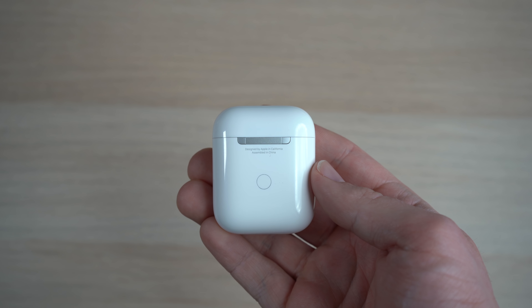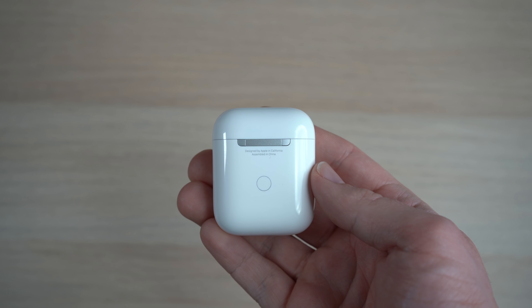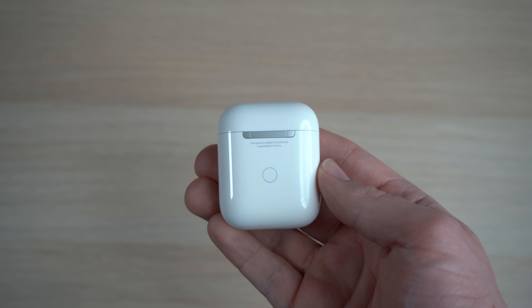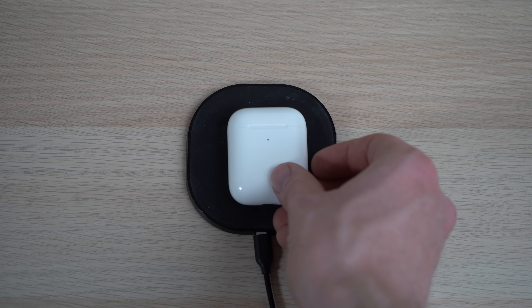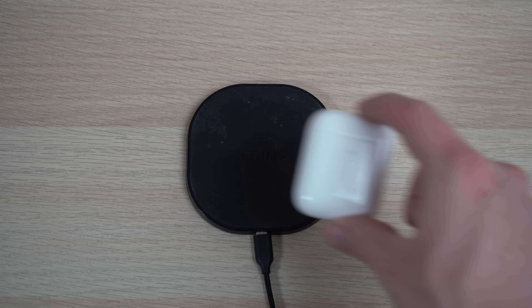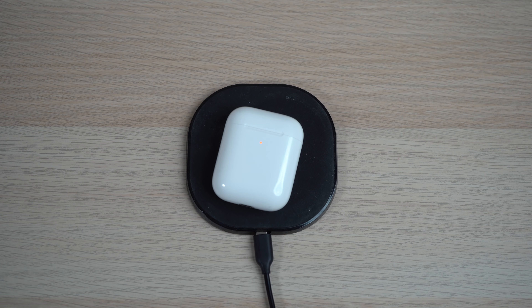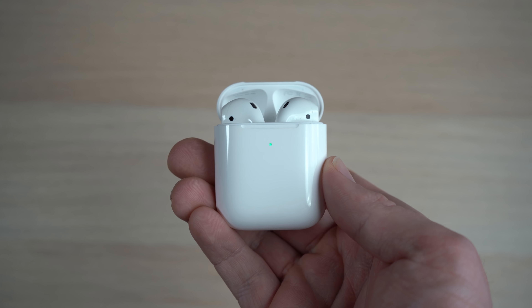The finish of the top case matches more closely with the bottom part than the original AirPods did. The hinge on the AirPods 2 case also appears to have a brushed aluminum that isn't as shiny as the first generation. Also on the back, the button for pairing the device has been moved slightly up from its original position. The only real big functional change is that AirPods 2 comes with an optional wireless charging case, which you can purchase with the AirPods for $200, or purchase separately for your old AirPods 1 for $80.